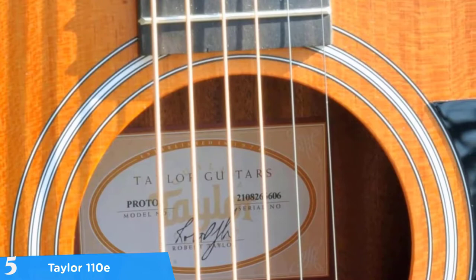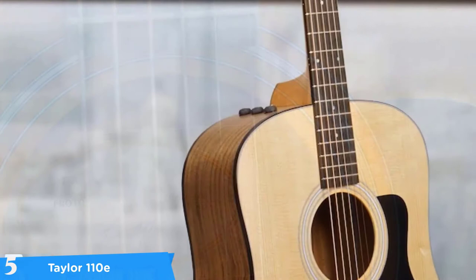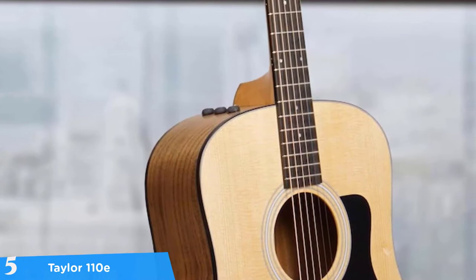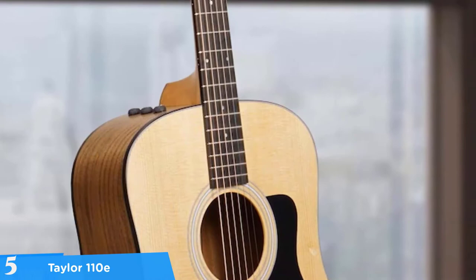To start off, the 110e includes a solid Sitka spruce top which is standard for tops these days due to its all-round good qualities. Considering that it's flexible, this guitar is surprisingly strong and produces a balanced range in terms of both tonality and dynamics. Additionally, the combination of the Sitka spruce top and Seppel laminate back and sides will deliver a balance of top-end clarity and snap from the Sitka top along with a mid-tone warmth of the mahogany-esque Seppel laminate.